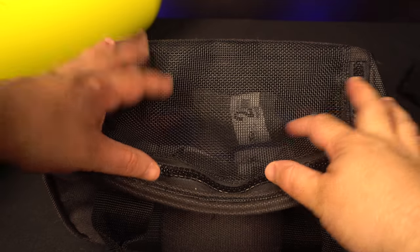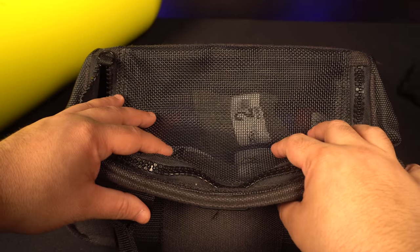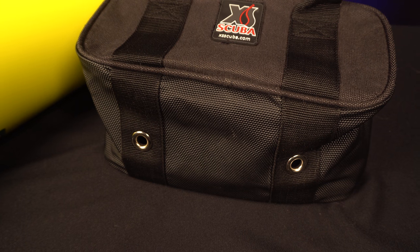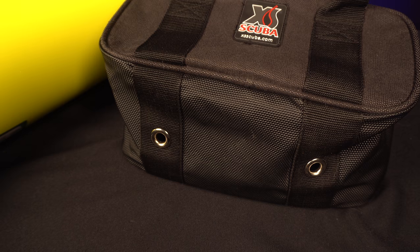The next thing I like about this weight bag is the mesh top. It lets air get in where my weights are so they can dry, which is a big thing for me because I use soft weights. Also, there are two holes in the bottom of the bag so water can drain out, so your weights don't get moldy.